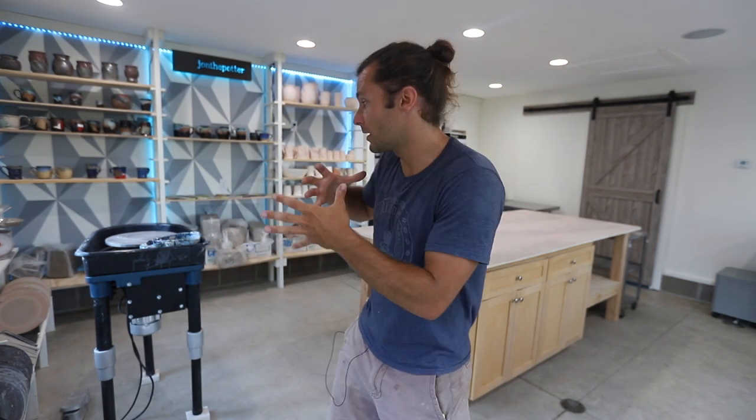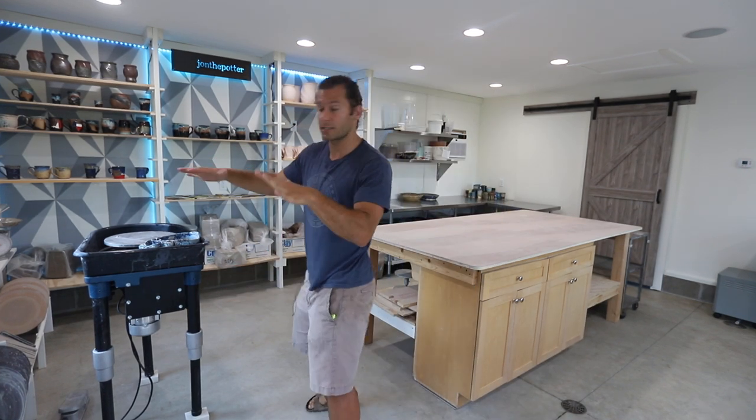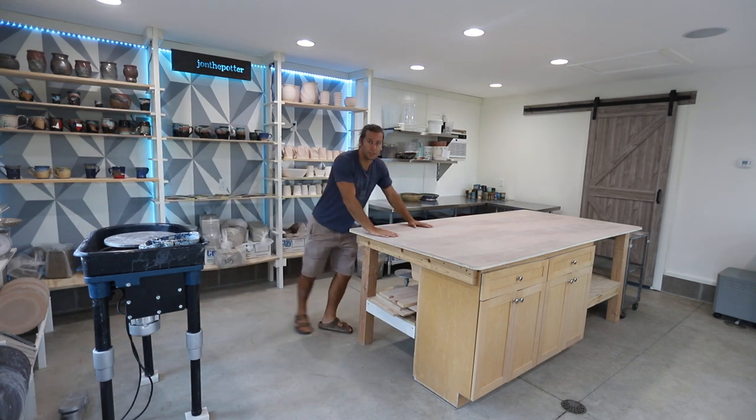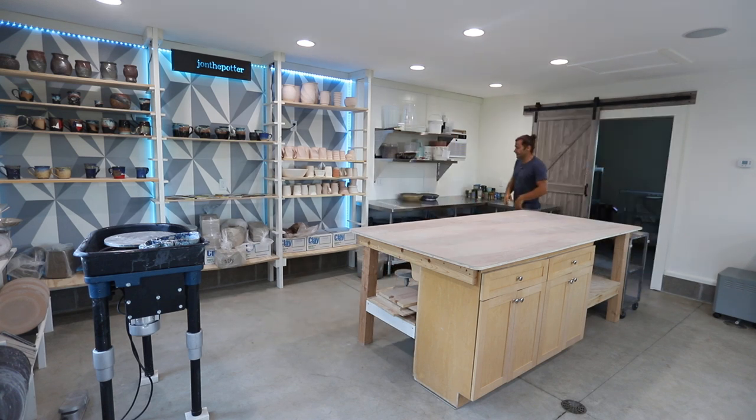The first thing I want to talk about is how the studio was designed overall. I did a whole video about this way back in the day and we ended up sticking pretty close to the original design. We wanted to think about it in terms of where the clay goes — so we follow the clay. The clay comes in raw and it starts at the wheel, which is the first step. We throw on the wheel, make stuff on the shelves, and then we have the work table — a massive four by eight foot work table with birch plywood on top, which has been fantastic. Then we continue over here where the kiln room is, and we also have the glazing area.